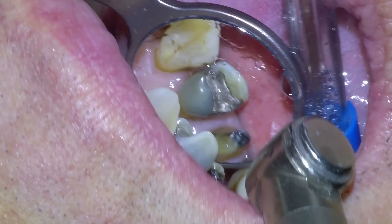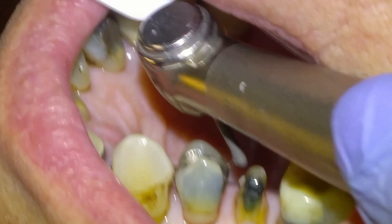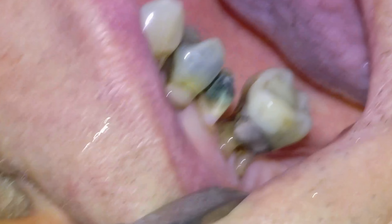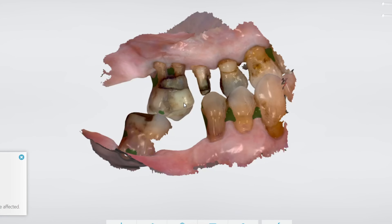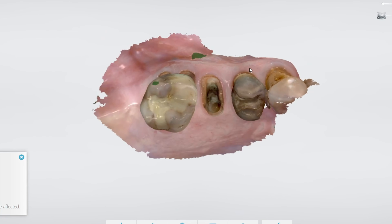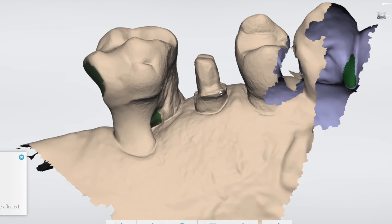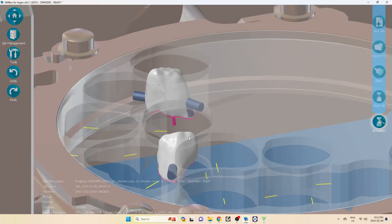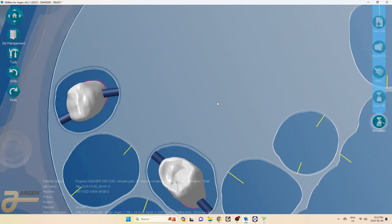Once we've done that, we're going to get our scan. We'll scan with the Trios 4 and then send it to my designer. There's the scan — they're happy with the margins and we have at least a millimeter of clearance, because we're going to be using monolithic zirconia. There's the design STL.